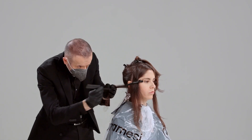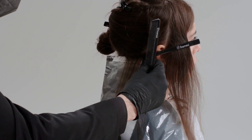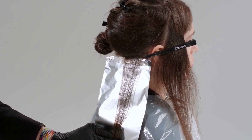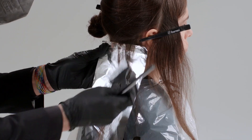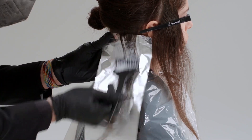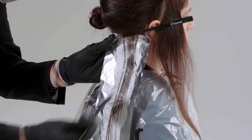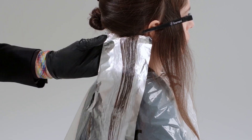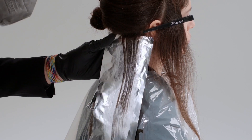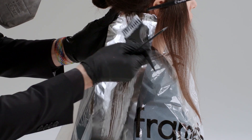You distribute the product in a very delicate manner from the base — the brush is kept vertical and is evenly applied through the length and ends. For the base you use the brush in a vertical shape and then you become horizontal as you go further.